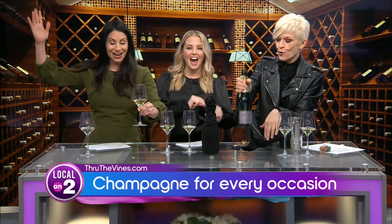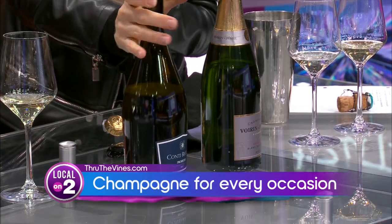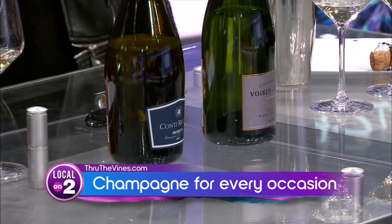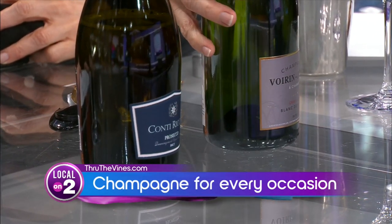Yes, it is very bold. And this is a delicious little Prosecco. I've got to be honest — I kind of like the Prosecco better because it's a little sweeter, a little fruitier. It definitely is softer. This one is 100% Chardonnay — it is Blanc de Blanc. I love Chardonnay!